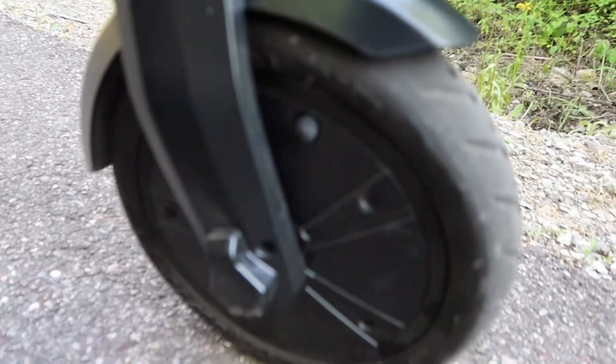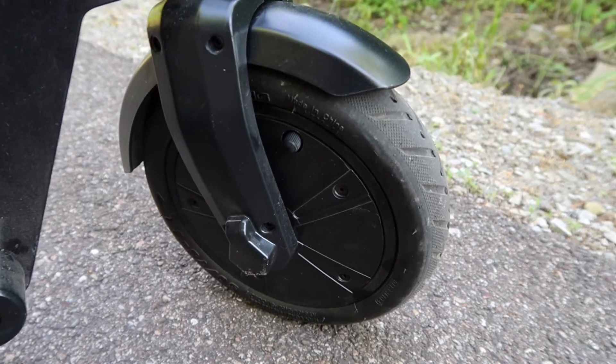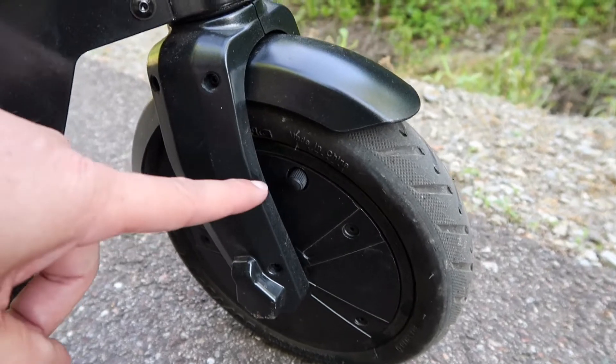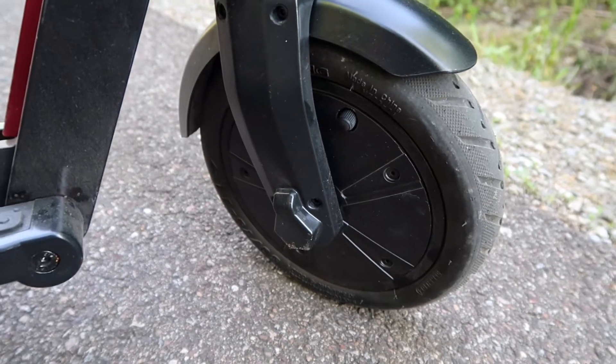As you can tell, that's kind of hard to get to. So whenever this front tire gets low on air, it can be a real pain to try and put some new air in that tire. You have to use the adapter that it comes with in order to even fit your air nozzle on there to blow up the tire.